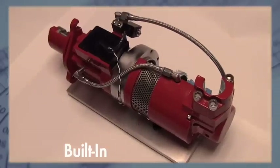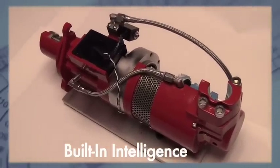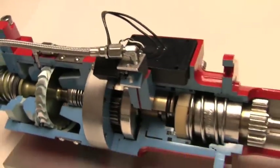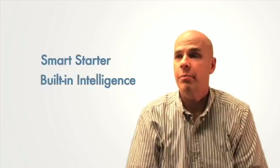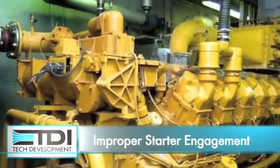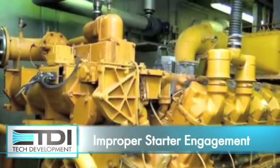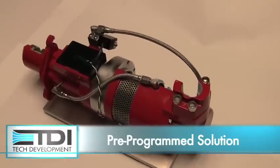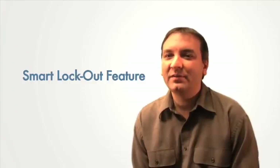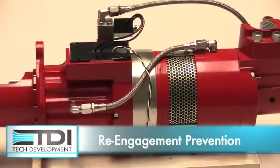But what if the air starter had built-in intelligence that prevented that from happening? That's exactly what the new TDI Turbo Start 2 does. Turbo Start 2 is literally a smart starter with built-in intelligence. Common control problems due to improper starter engagement and re-engagement settings are eliminated by Turbo Start 2's pre-programmed solution. We have a smart lockout feature that prevents the operator from re-engaging the starter during coast down.